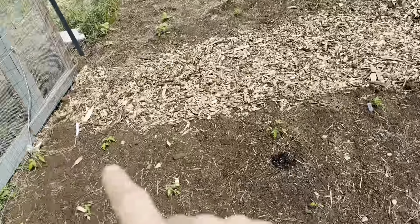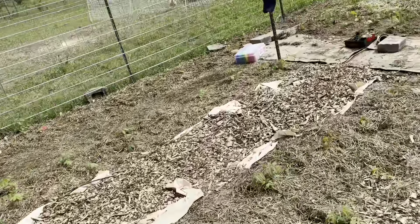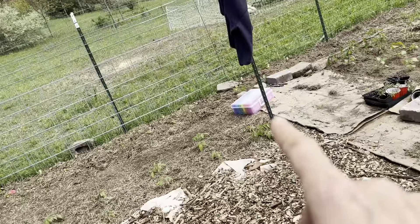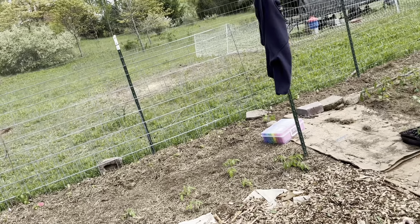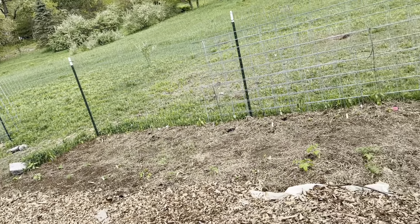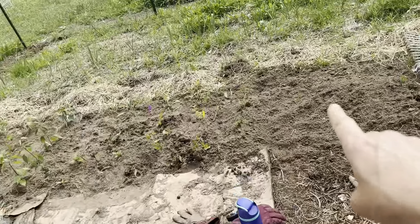This week we focused on getting all the tomatoes in. On this row here, which is 24 feet long from here to the fence line, and then another 24 feet long here, and then another row probably 30 feet from that pole all the way down and around the corner are lots and lots of peppers and a few tomatoes that I couldn't fit in here. And then it swings around here and I have more peppers.